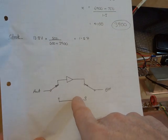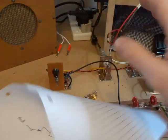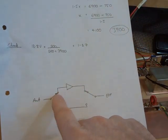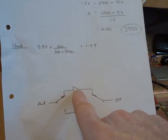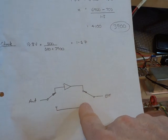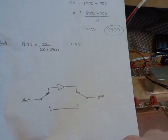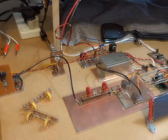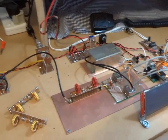Very simple bypass switch there — nothing spectacular at all. Just a double pole double throw switch. In the on position — for New Zealand that's down — that puts the amplifier in circuit. In the off position there's just a straight bypass link, so the antenna is just bypassed directly through to the bandpass filter.